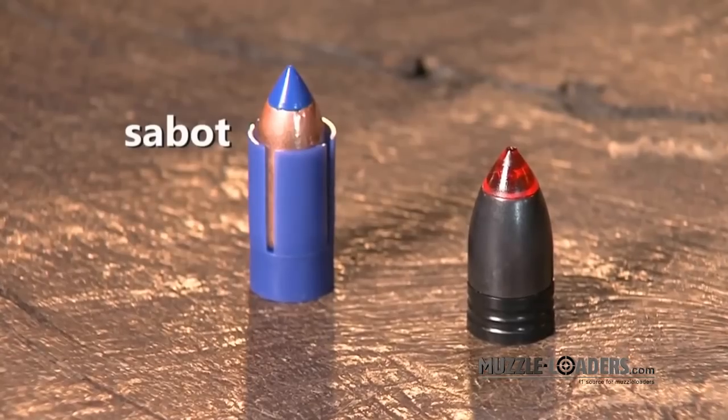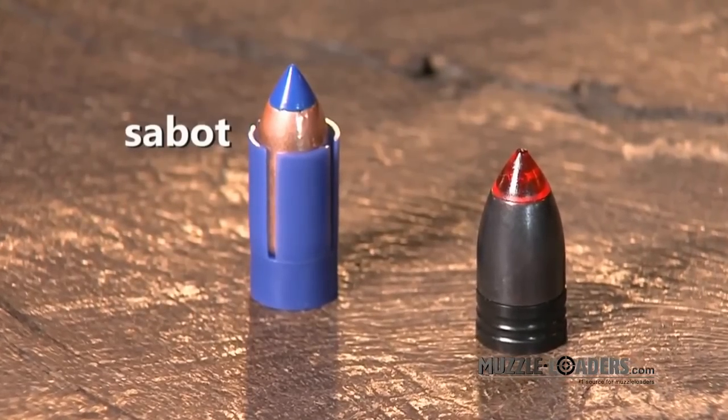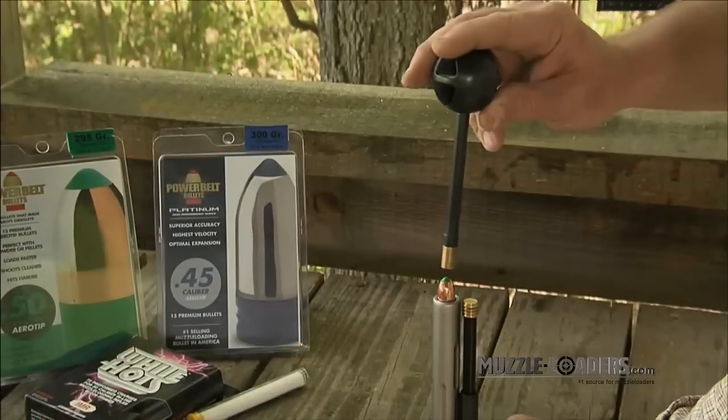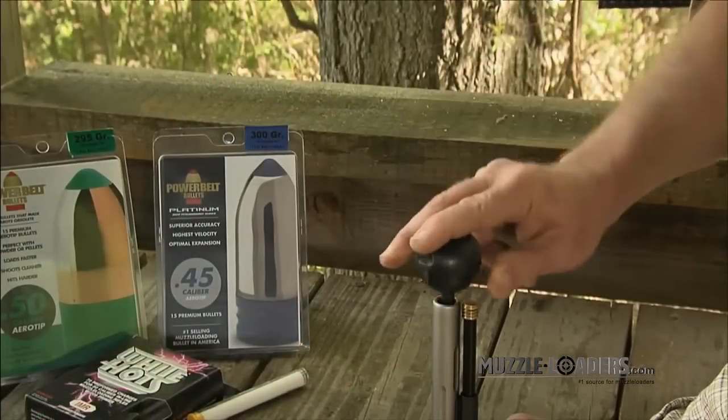Before the Power Belt came along, I used a saboted bullet — really hard to load. The sabot has that cup that comes all the way around it, and that's the only thing that engages the rifling. It basically takes the same energy to push it down the barrel as it does to come back out. Our bullet has the gas check attached to the base. The bullet itself can be slightly under bore diameter, so it loads really easy. On the way out, the gas is ignited, and the bullet obturates or fattens up and engages the rifling, so it comes out engaged.